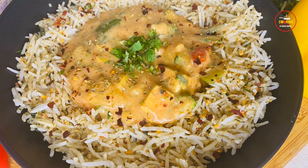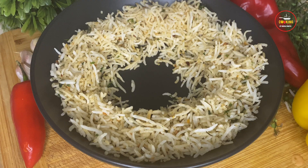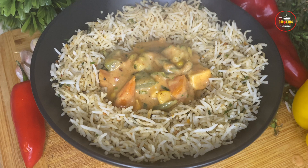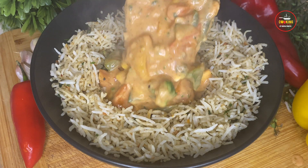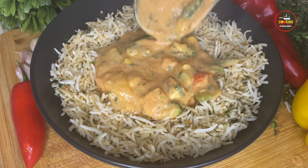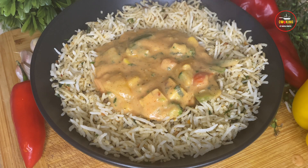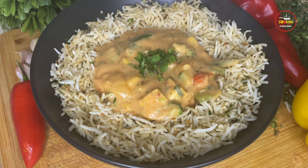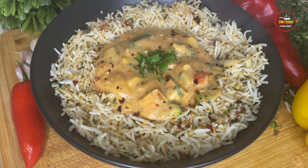Hello and welcome to my channel. Nowadays peri peri masala has become famous and loved by all age groups. So I thought of sharing this amazing dish called veggies in peri peri sauce with butter herb rice. There are two elements in it: first, we will toss pre-cooked rice with herbs and butter, and second, we will toss veggies in peri peri sauce. So let's start the recipe.